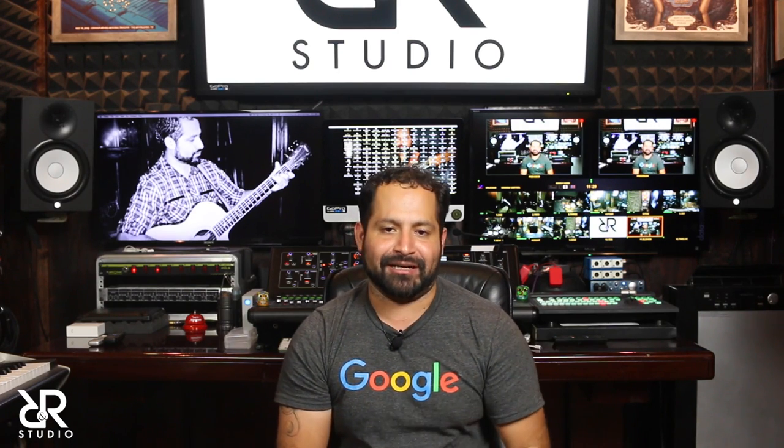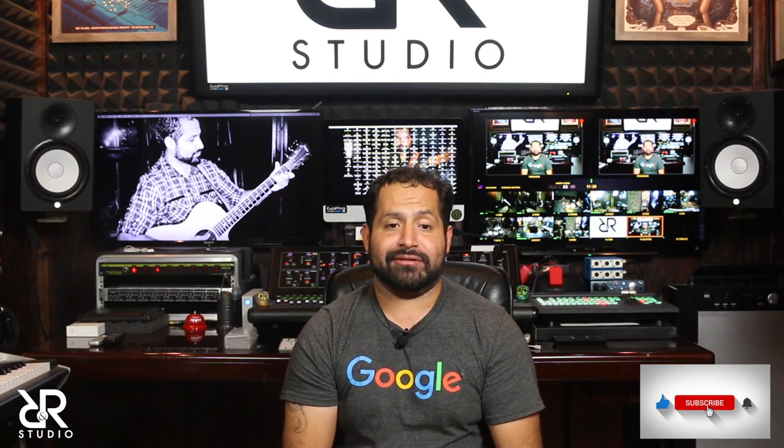Thank you very much for watching my video. If you have any questions or comments, feel free to reach out or add it to the comment section — I will answer all of these questions as they come. If there are any details or anything I may have overlooked, please let me know. There is a lot of information in this video and I will gladly clear things up. Please remember to subscribe to our YouTube channel and share this video. Until next time.